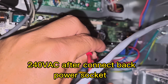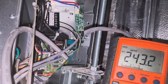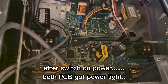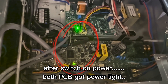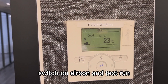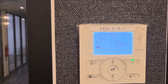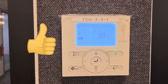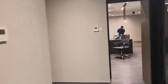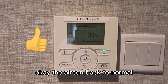240 voltage meter. After the power supply is turned back on, the PCB got power. After turning on the power supply, we test the Daikin aircon — it's back to normal.